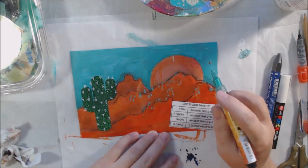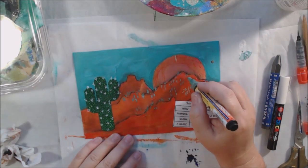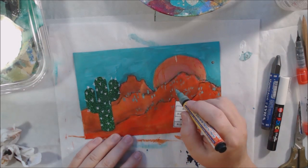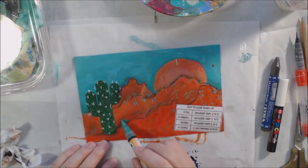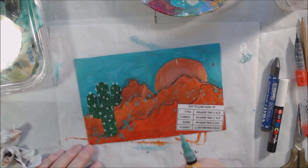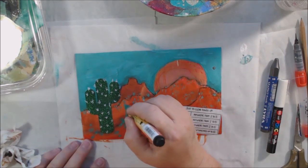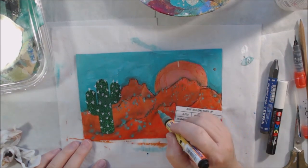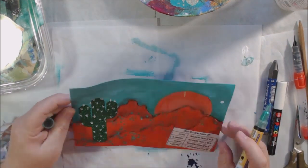I wanted to make sure my cactus had prickles, so I drew those on with the white Posca pen. The type of cactus I backed into is not a saguaro — it's a totem cactus. It's been growing for years, started to reach the roof, and it just happens to be right where I was bending over. Now I have an itchy spot I can't get rid of.